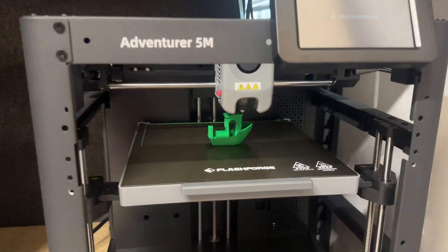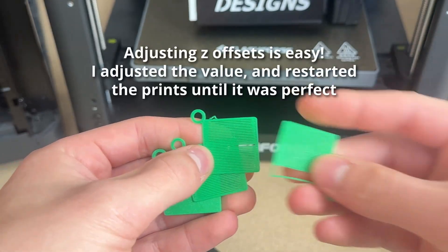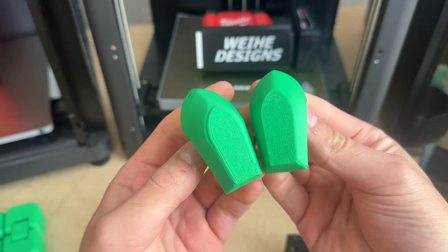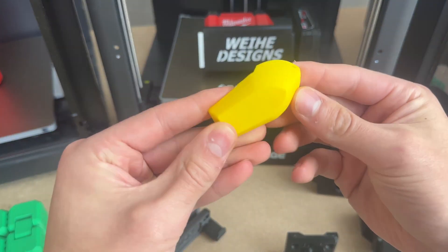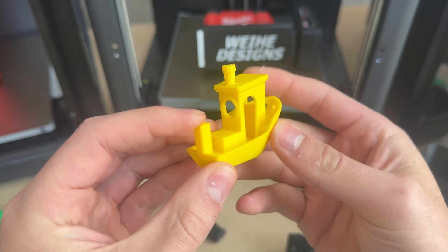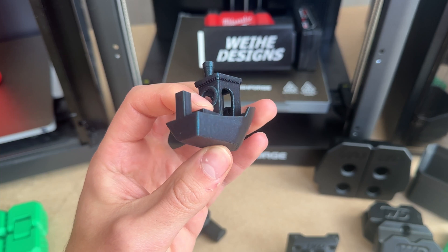The first print I did on the 5M was a pre-sliced Benchy with an impressive 14-minute print time. The first one had a rough bottom, so I used the pre-sliced keychain file to dial in the Z offset, and then the second Benchy came out much nicer. The second 5M also needed a slight Z offset adjustment, but the Benchy came out perfect. The 5M Pro had a better Z offset calibration, so the first print came off with a perfectly smooth first layer.